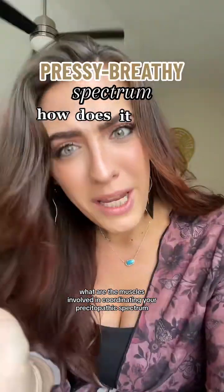What are the muscles involved in coordinating your pressy to breathy spectrum? How does it work from a functional standpoint?